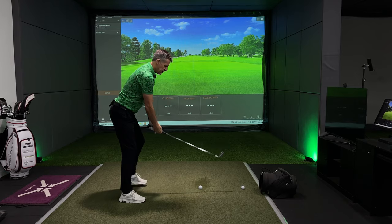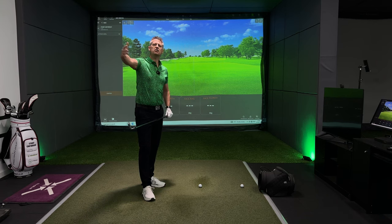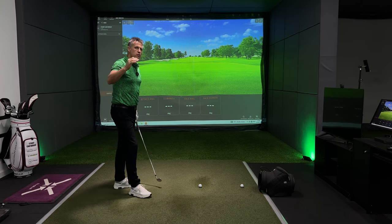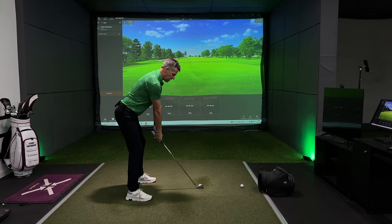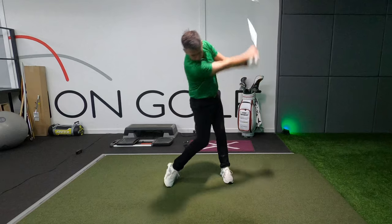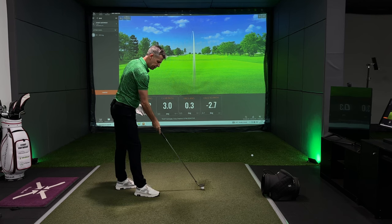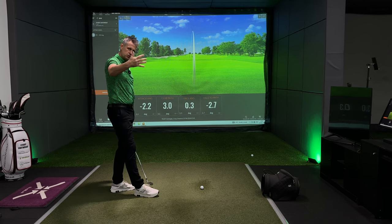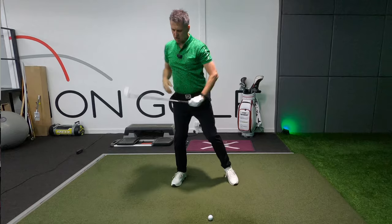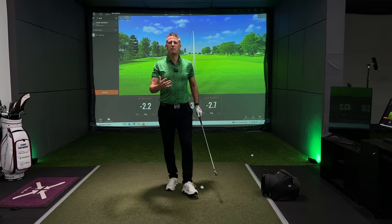The first one — attaining more width with the club head — is going to give you the opportunity to make the radius of the golf swing far, far greater. But the first caveat to moving the club wider is that you better start to narrow up the arc on the way down to create more speed down and through the golf shot. The second ingredient of creating width that people strive for is looking for the handle to be further away from us.